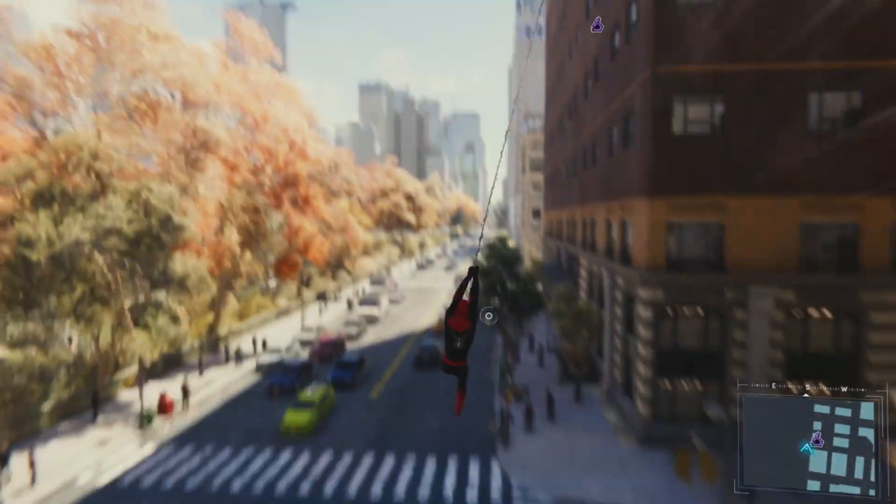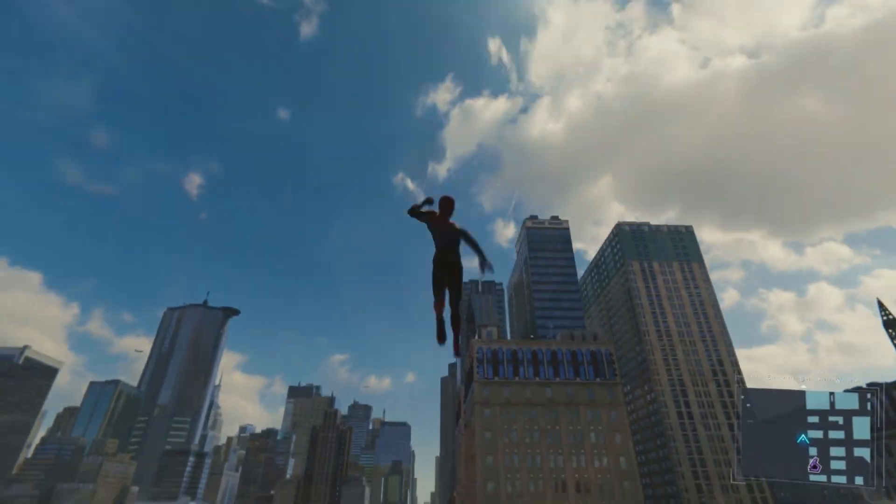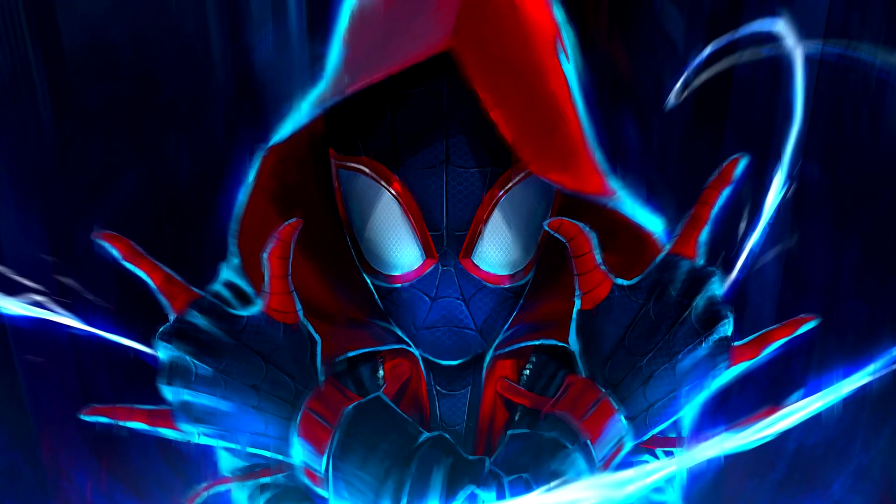Hello everyone and welcome back to Lewis News, your number one YouTube channel for all types of Spider-Man news. In today's video we are covering the first official poster for Spider-Man Across the Spider-Verse.